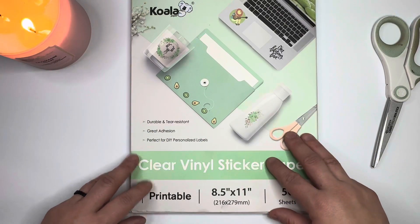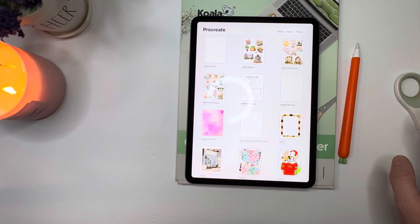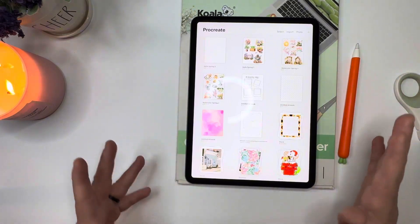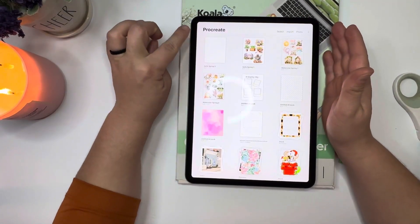Hey everyone, it's me Demi and welcome to my channel. Today I'm going to do a quick video on how you can print from your Procreate app.